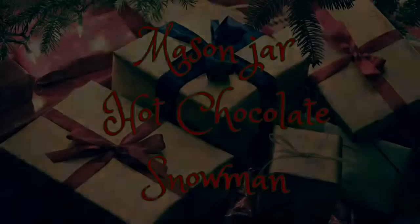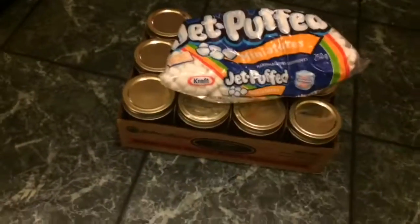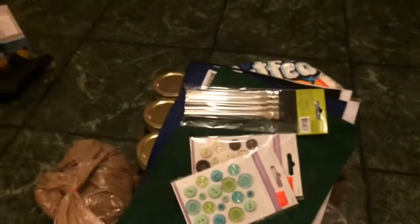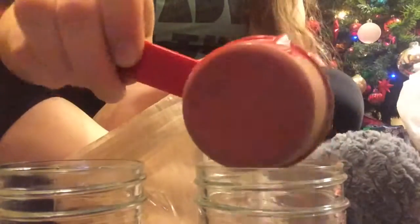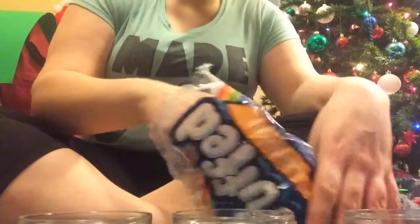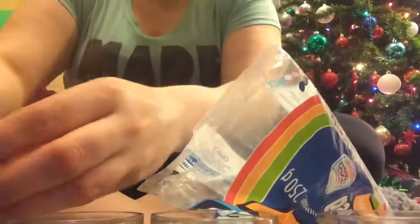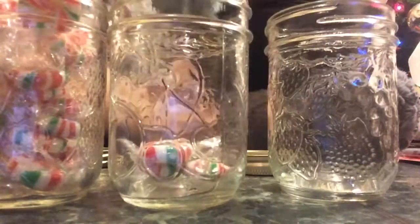For this DIY all we need is some mason jars. I'm not using vegan hot chocolate or vegan marshmallows because my family members aren't vegan; however, if I were making this for myself I would just use vegan marshmallows and vegan hot chocolate. The peppermints I believe are vegan. I'm separating the ingredients into four mason jars because I'm making four snowmen, one for each layer.